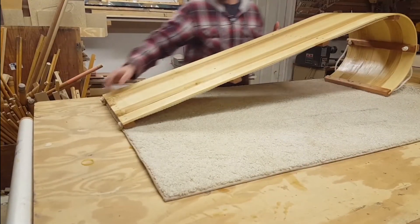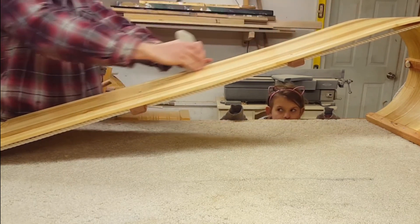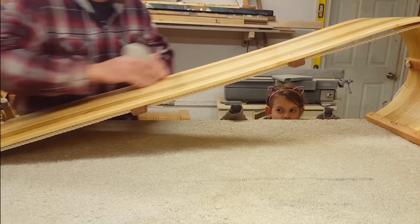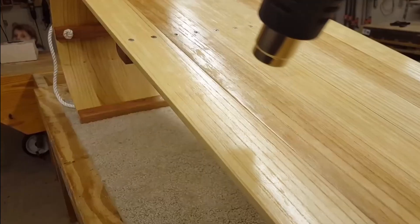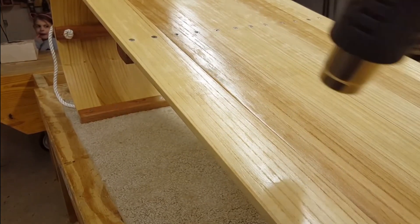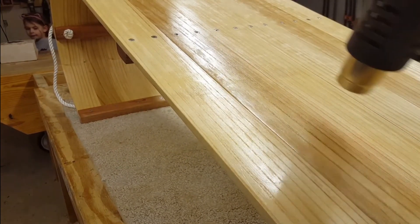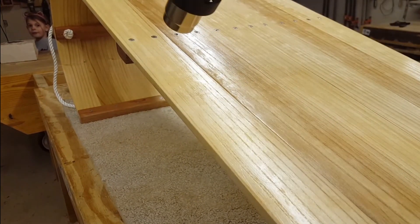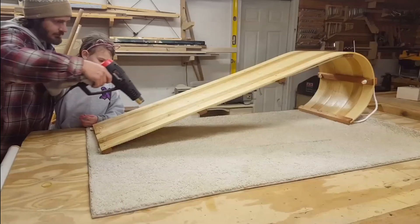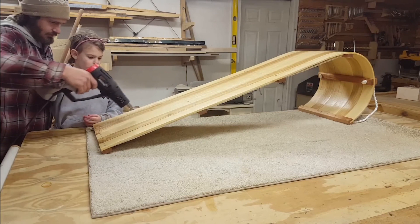I designed this sled to be as fast as possible, so I put a good layer of wax along the bottom. The easiest way to do this is to get a block of paraffin wax, rub it on the bottom, and then go over it with a heat gun — repeating this over and over until you can see a perfectly smooth surface. From all of the research I've done over the years, this is the absolute fastest you can make a gravity powered sled.